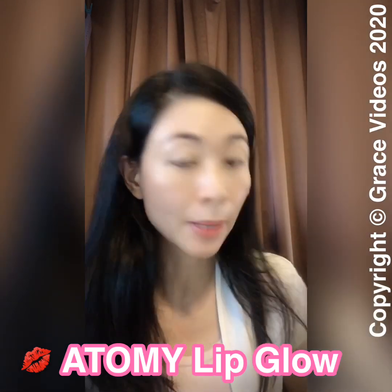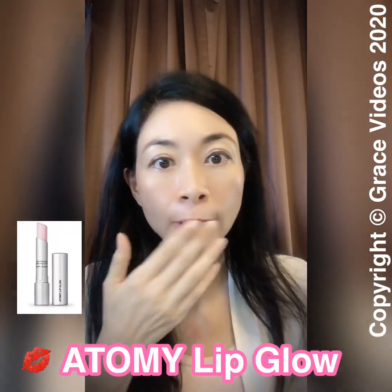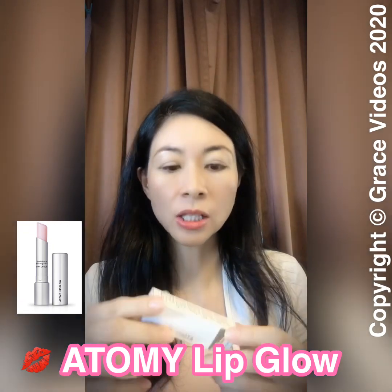Hello everyone, my name is Grace and today I'd like to share with you about the Atomy LipGlow and the Atomy Lipstick. As you can see, I don't have any lipstick on at the moment.